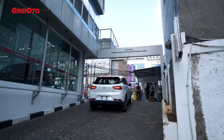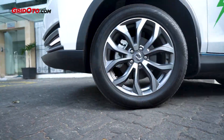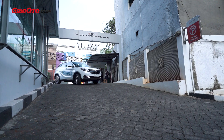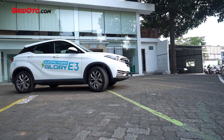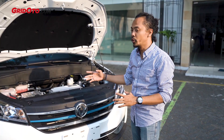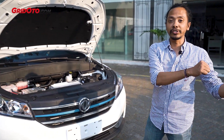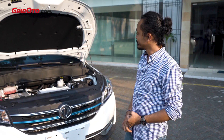The electric motor can release up to 120 kW, which converts to about 160 horsepower. The torque reaches 300 Newton-meters. What's interesting is the battery capacity — it's 52 kWh, and DFSK claims the car can travel up to 405 km. If you convert the energy cost, 52 kWh comes to less than 100,000 rupiah — very economical for 400 km.